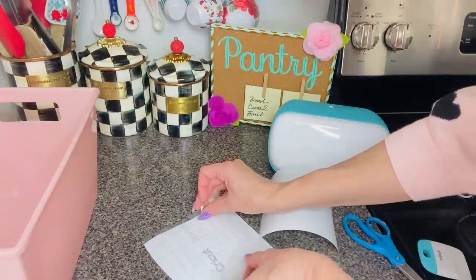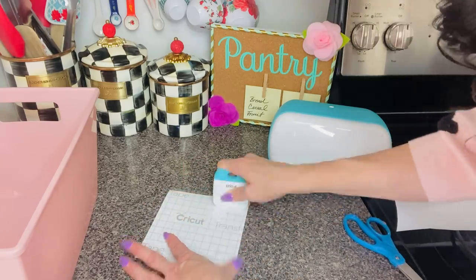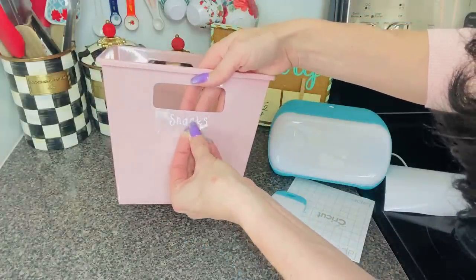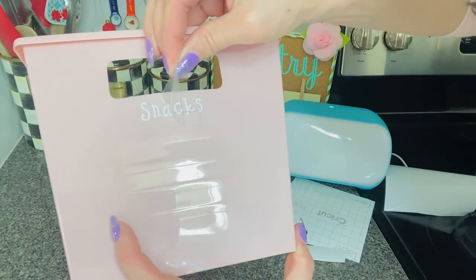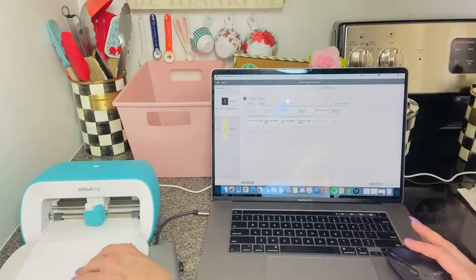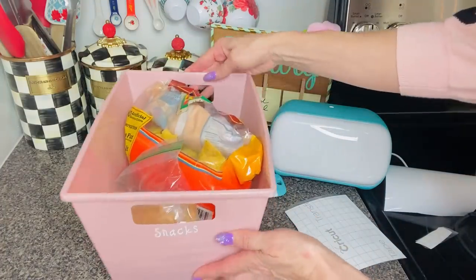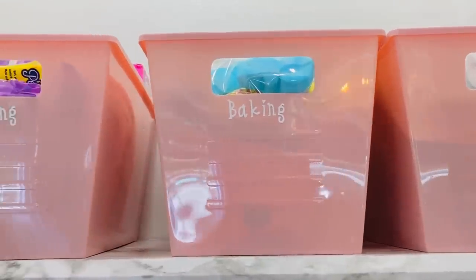The Cricut Joy is so fun, functional, and simple to use — practical for everyday projects and more accessible than ever. It's easy to set up and allows DIYers to get up and running with projects so quickly. I'm always busy and a little impatient, so I really like to get things done fast. With the Cricut Design Space on your desktop, phone, or any mobile device, you can design and make from anywhere quickly and easily.